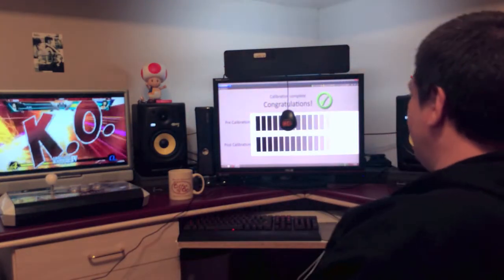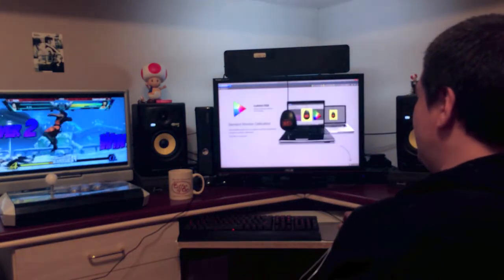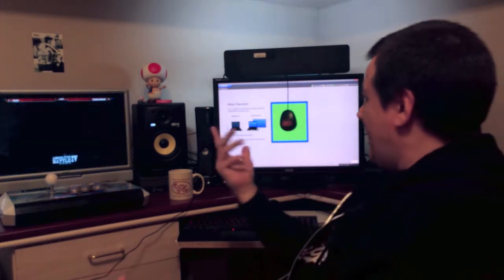I obviously can't show you how great the results are because, depending on your display and the camera, you're just not going to appreciate it. But all you've got to do is hit Next and Read and it's already doing its thing. In a minute it's going to ask me to click one more time to start calibration.